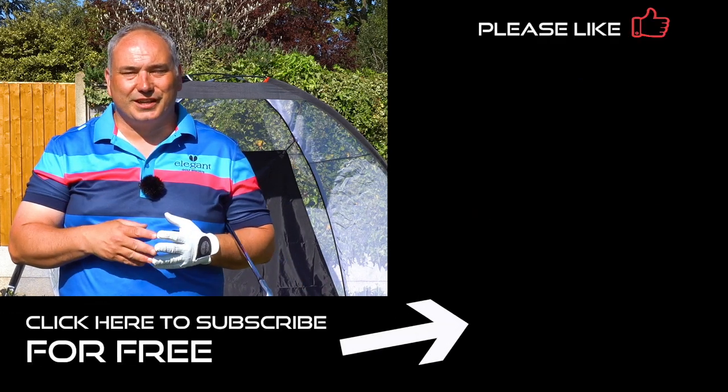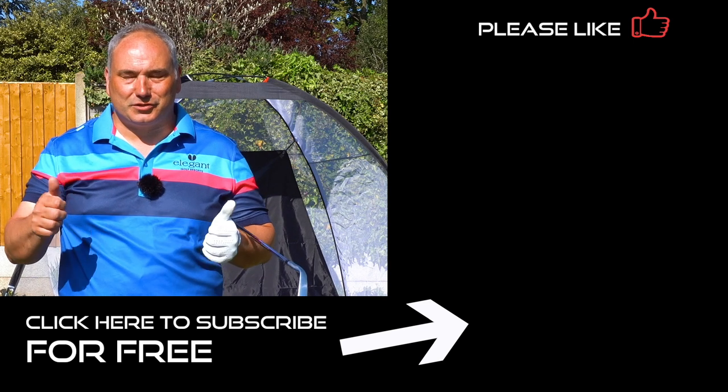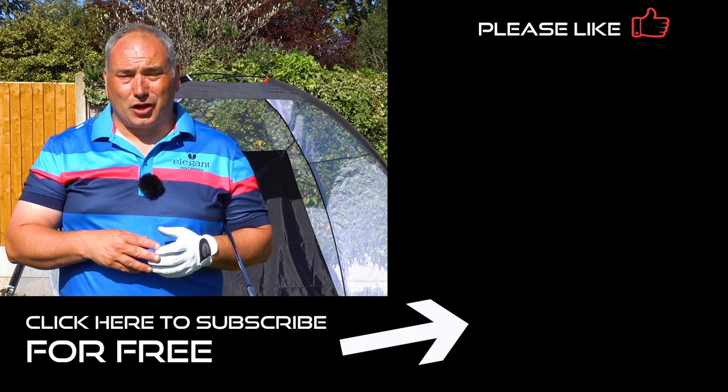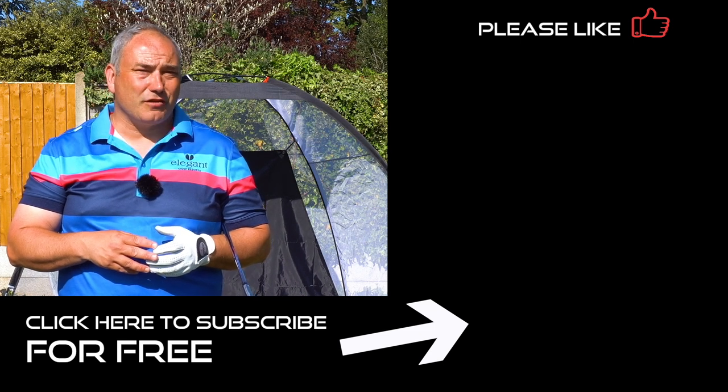Most of the stuff is based in my garden, unfortunately — we're in lockdown. Be back on the golf course hopefully soon. Just make sure you're staying safe and staying at home, and I hope to see you again here very soon.